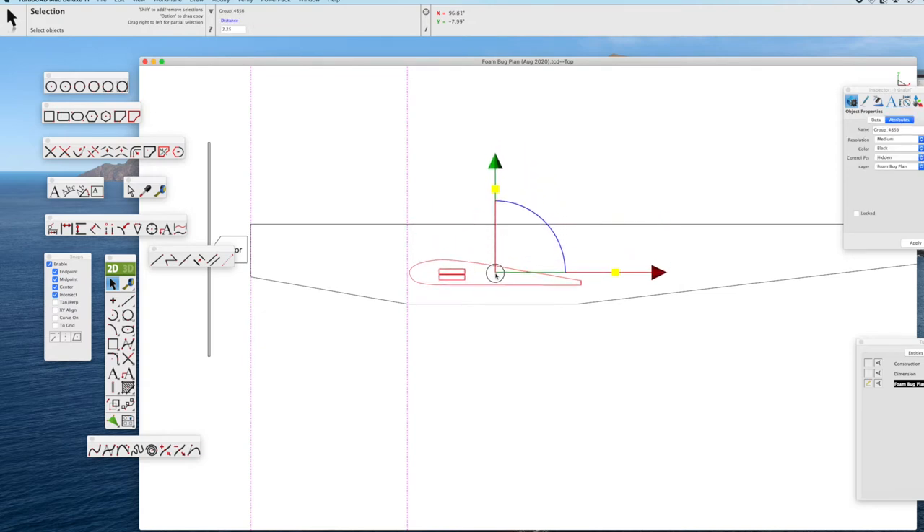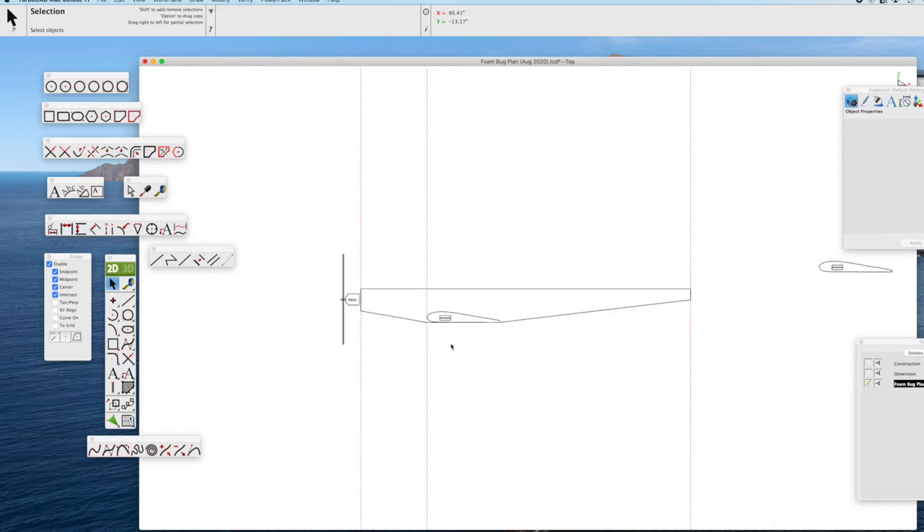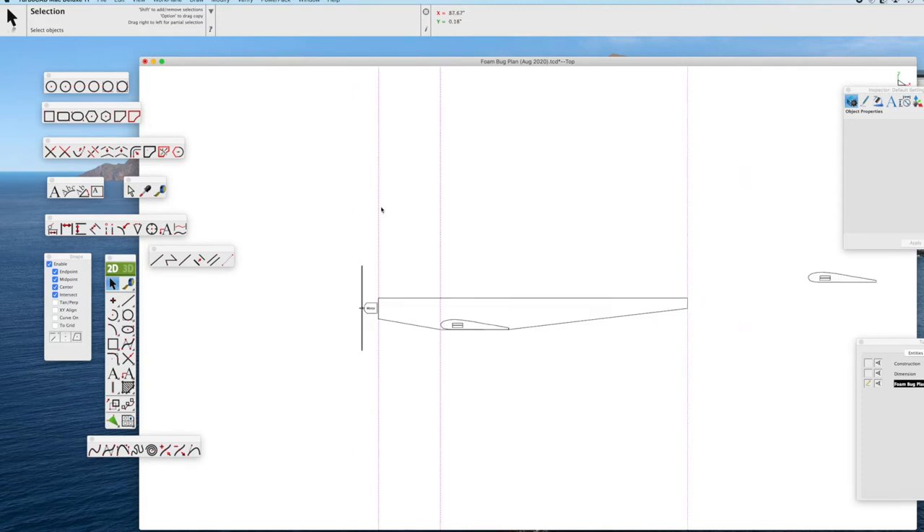Now we've selected the wing. You can see how easy it is with TurboCAD — we simply drag it down to the bottom of the fuselage, and that is where the wing is going to be in our prototype as we build the fuselage side out of foam. Very easy to do, just one of the great features of TurboCAD.